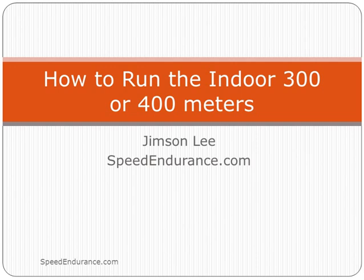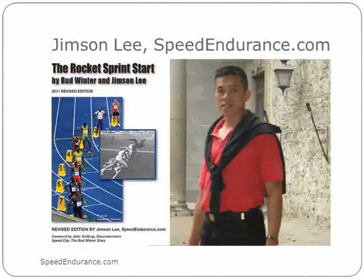Hello everyone, I'm Jimson Lee for SpeedEndurance.com and today's video is how to run the indoor 300 or 400 meters. For those who don't know me, I am a coach and master's athlete from Speed Endurance, as well as the co-author of the new Rocket Sprint Start book with Bud Winter — the original book from 1964 featuring Armand Harry — updated with the latest 2008 Jamaican sprinters.